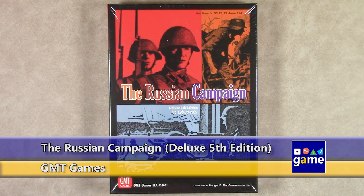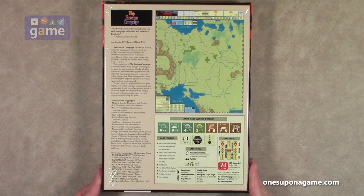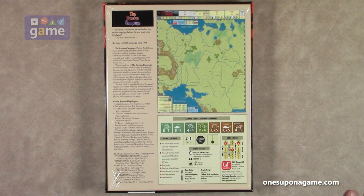Welcome back to Once Upon a Game. My name is Kevin Kitchens. In this episode we'll do an unboxing of the Russian Campaign Deluxe Fifth Edition, designed by JR Edwards and put out by GMT Games. This is a reprint of a classic wargame — the fifth edition — but it's been updated as the hobby has progressed, with rules changes and a more modern design style. It's a pretty big game with two full maps, designed for two players. Solitaire suitability is high, so you can play both sides solo — there's no AI.